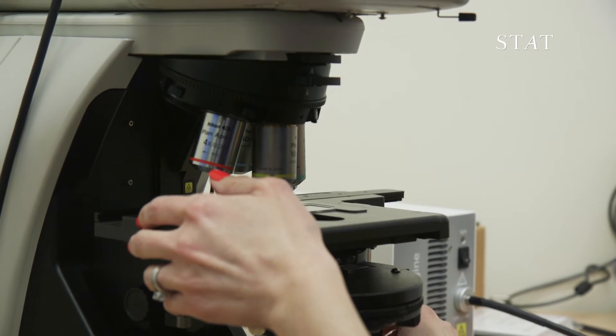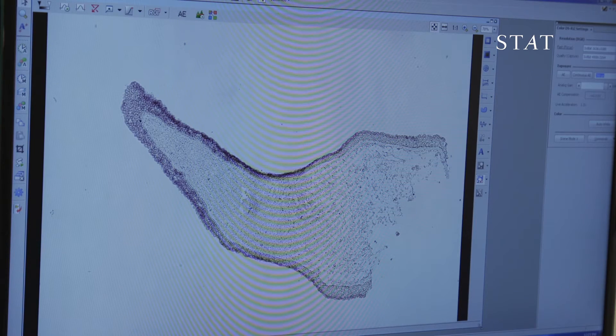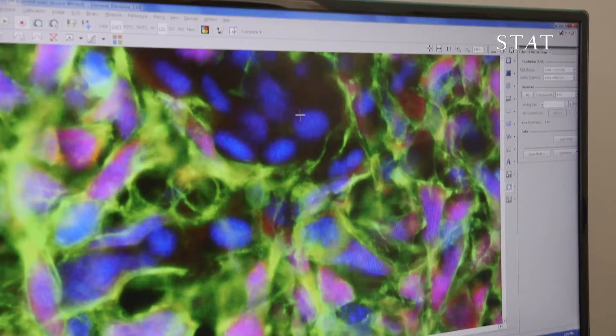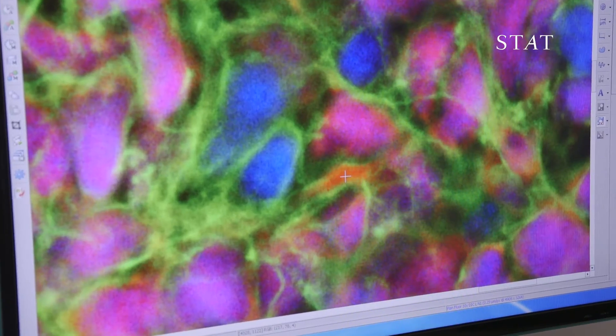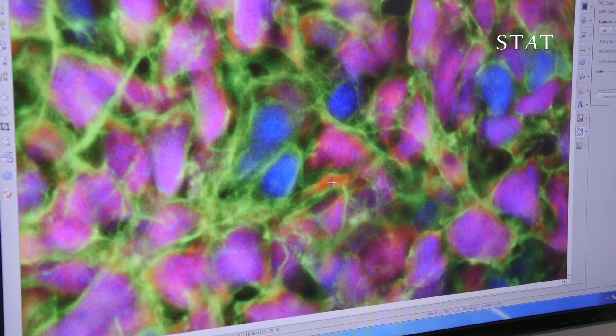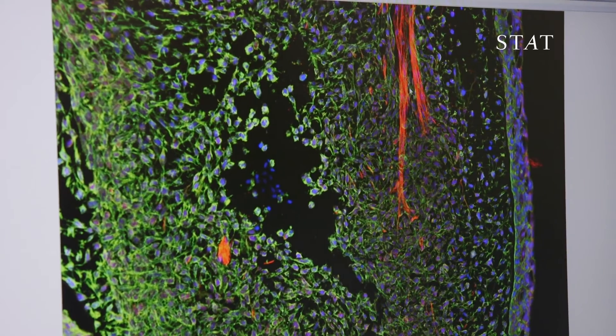Ultimately, the secret to axolotl regeneration is in its genes. What we're looking at here is a salamander leg that is regenerating. By switching certain genes on and off in its cells, the salamander can coax them to multiply and develop into bone, muscles, and other tissues. What we wanted to do was figure out what are the genes that are very highly on in blastema cells, but are really not on very much or at all in the rest of the tissues.